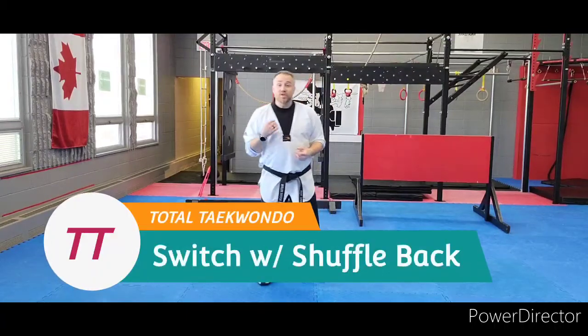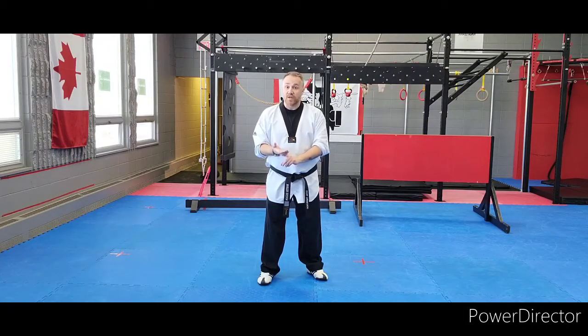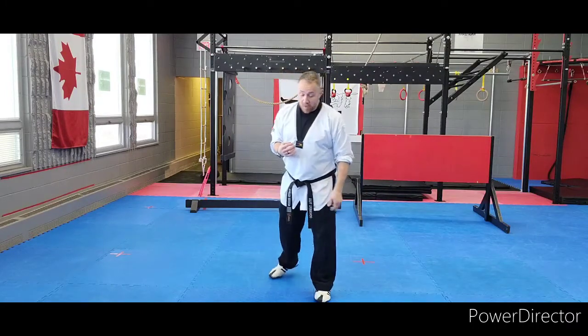All right, switch with a shuffle back. One of the things we always say is that our fighting stance is most important, then it's footwork, then our striking, then back to our fighting stance. So footwork really plays a key part, especially in Taekwondo.